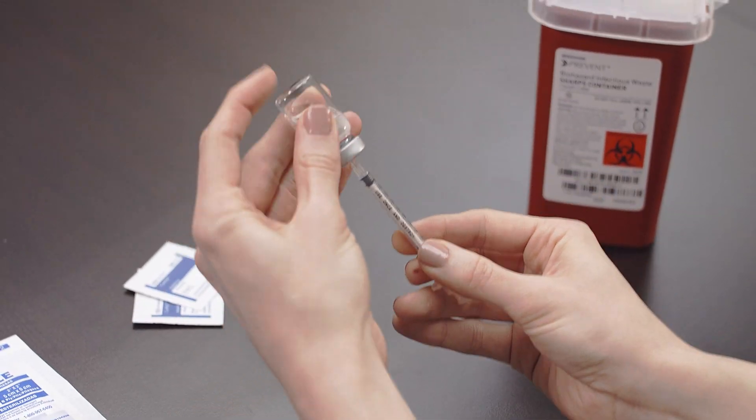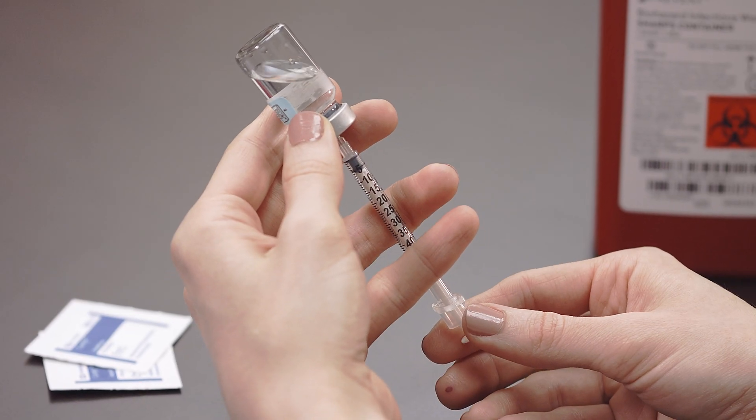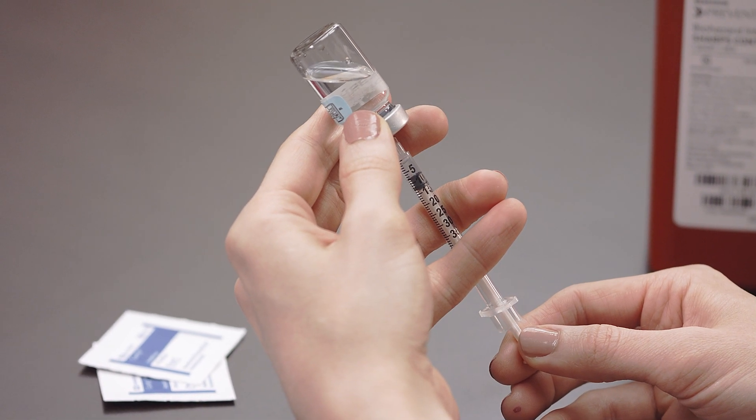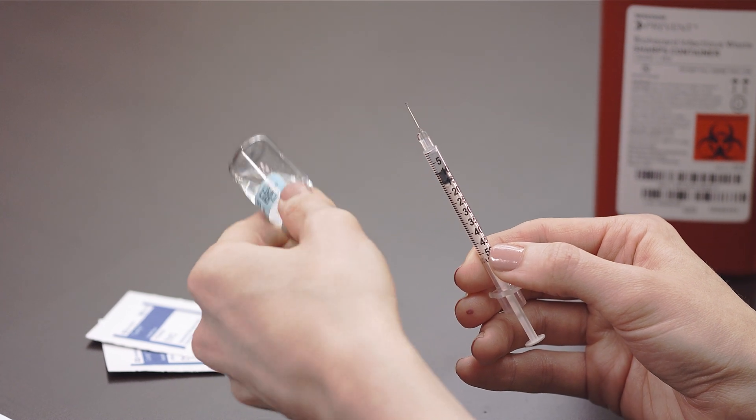Invert the vial that is attached to the needle and syringe and pull the plunger as you keep the tip of the needle submerged. When the plunger is filled with the correct dosage, remove the needle from the vial holding it upright.